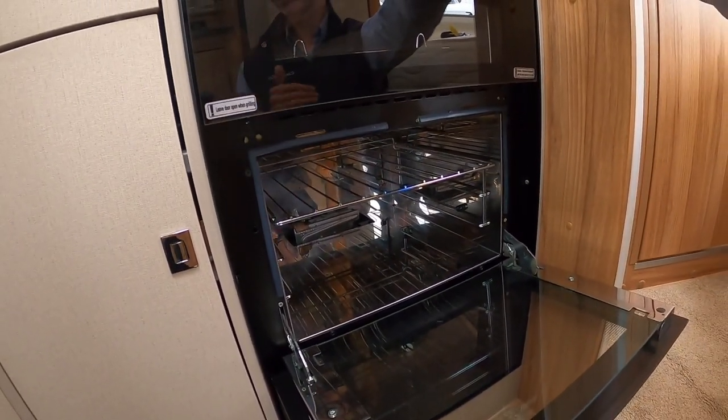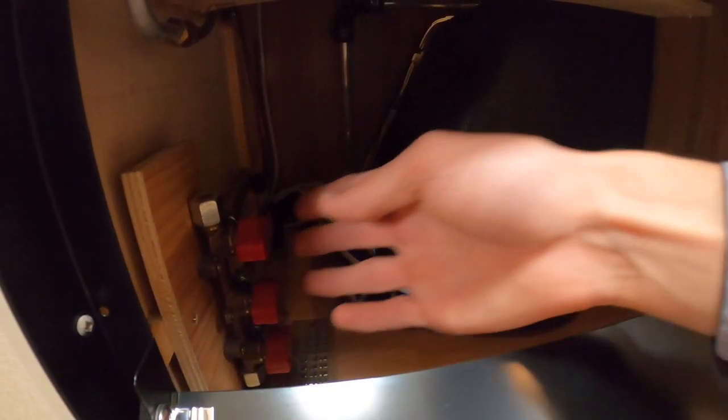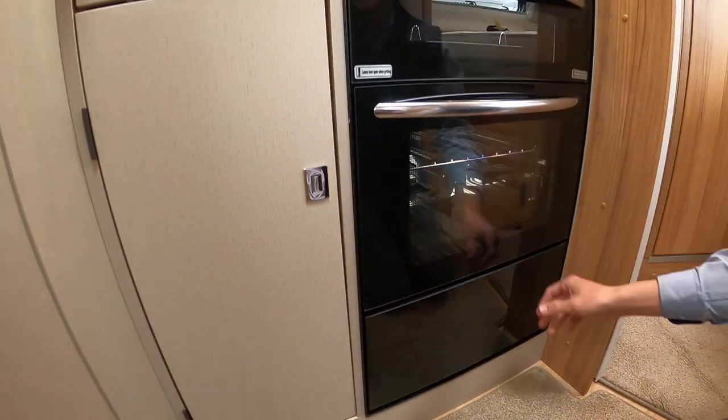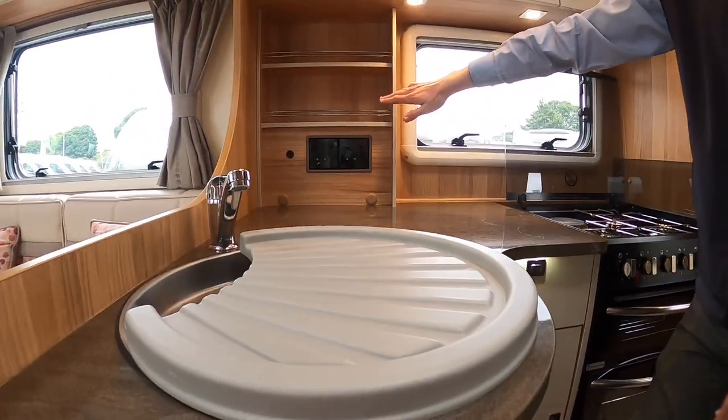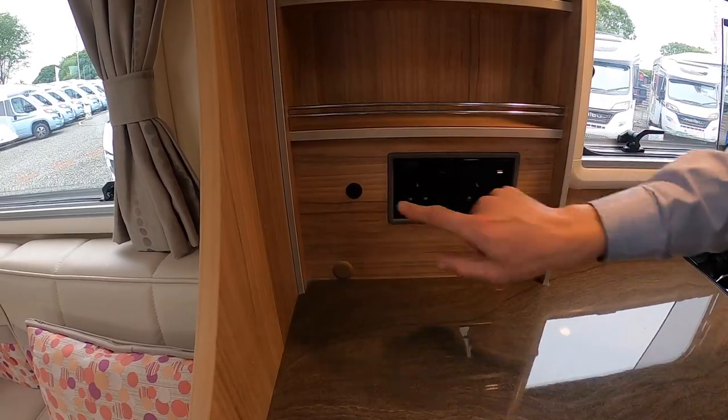Once you've got the hob lit it should make it easier to light the Aldi heating system and your fridge. Below you have your gas taps — mainly for when the vehicle is serviced so a technician can test each appliance. You can isolate each appliance there, but if you have any gas problems, isolate at the top of the bottle as that's far safer. You've got two three-pin plugs when hooked up and a light switch here.